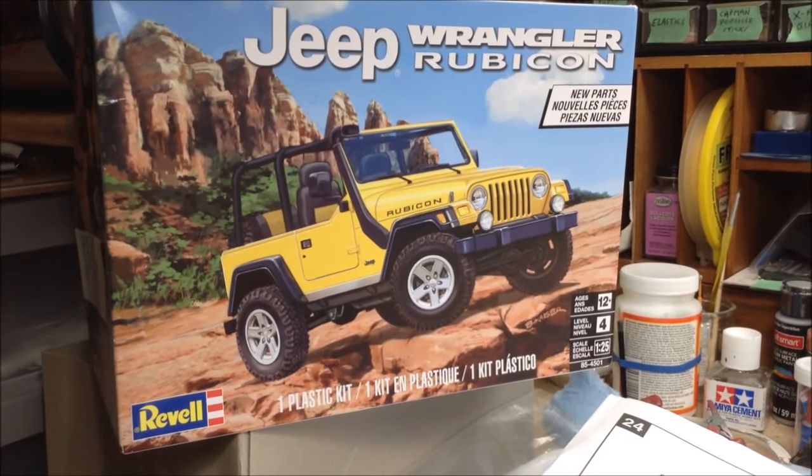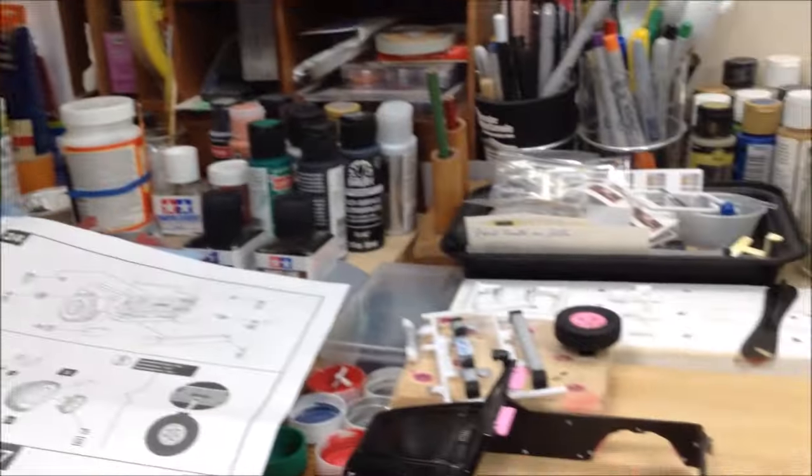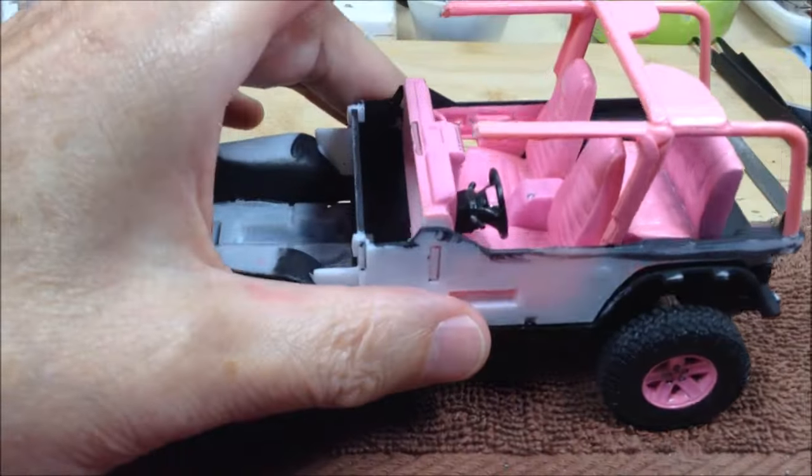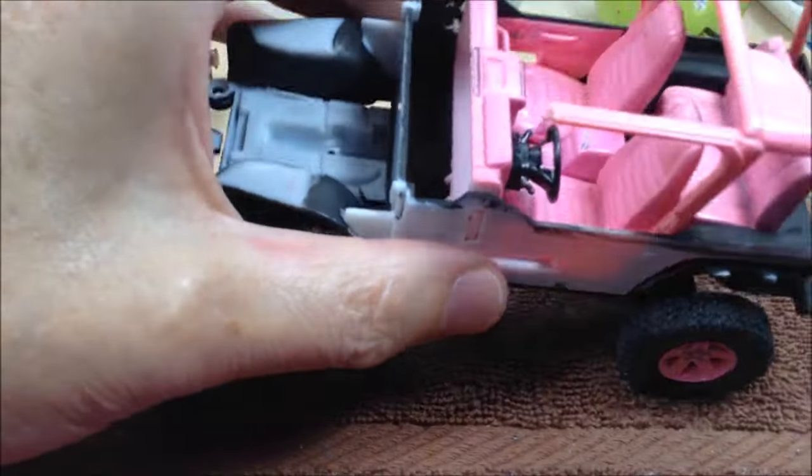I'm back again with a progress report on my Jeep build. I've got the interior tub inserted into the chassis and attached to the frame.